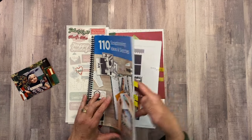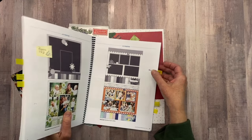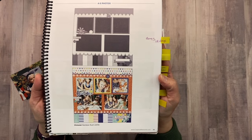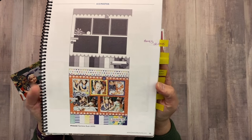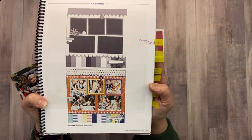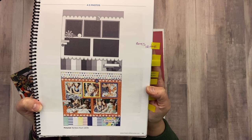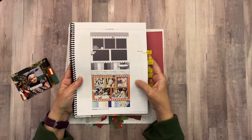For today's video I selected the sketch on page 93. It's a cute layout that I can fit 5 photos on, and I'm going to go ahead and pop it up on the screen now so we can take a closer look.